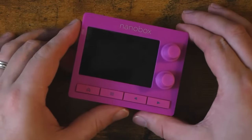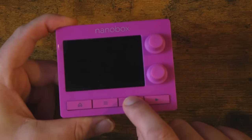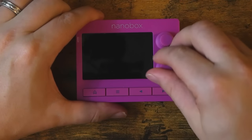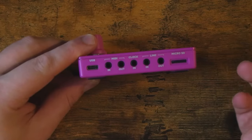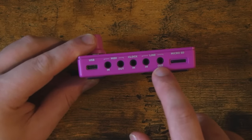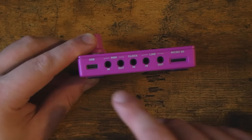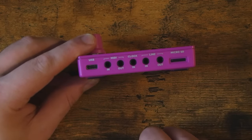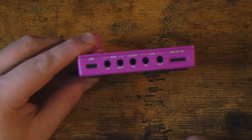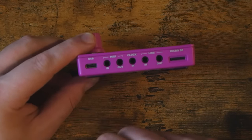Let's take a look at the outside of the Razzmatazz real quick. We've got four buttons that are pretty satisfying to click. Then we have two knobs, and this thing is a touchscreen. On the back, we've got a micro SD card slot, then line in and out 3.5mm, clock in 3.5mm, MIDI in and out 3.5mm — MIDI in can accept both Type A and Type B, which is awesome — and then a USB Type-C port.